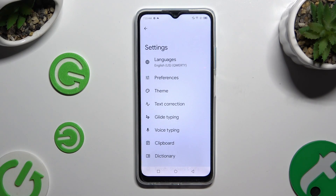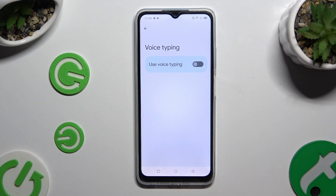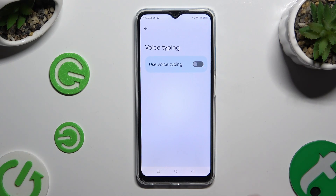Now select voice typing from the keyboard settings and click on the grey switcher next to 'Use voice typing' to activate it.